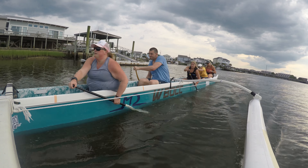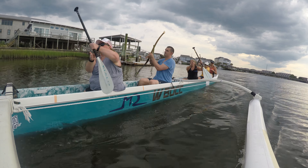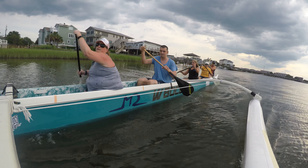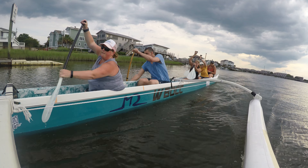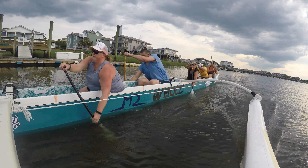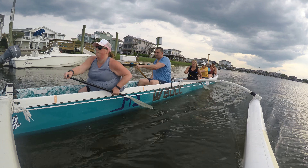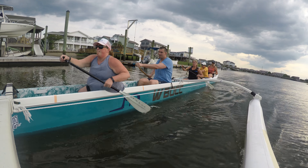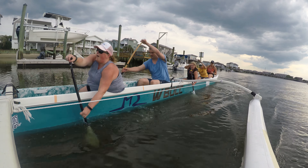There you go. Good. Relax, Sasha. There you go. A little bit on crack. There we go. Right back together. Excellent, ladies and gents. Beautiful. Nice. Keep those shoulder blades together. Keep it up.